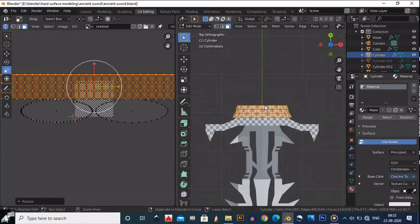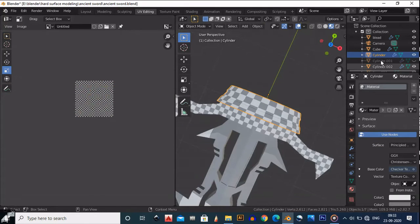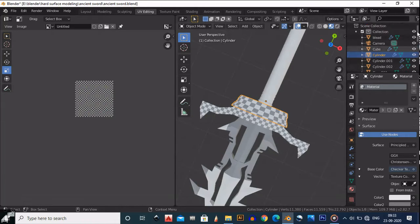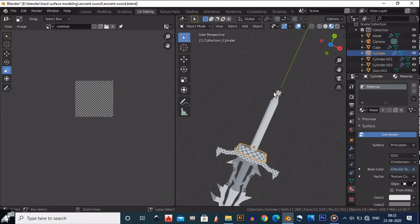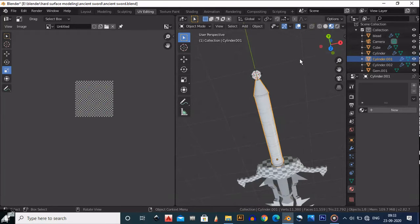Here we have done our next UV unwrap — we have unwrapped this object. Now we need to unwrap the last object right here.